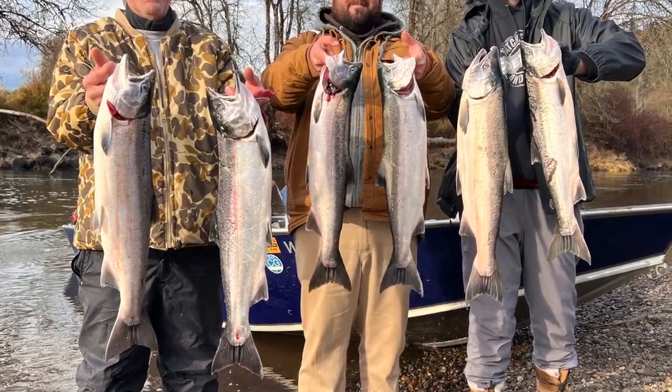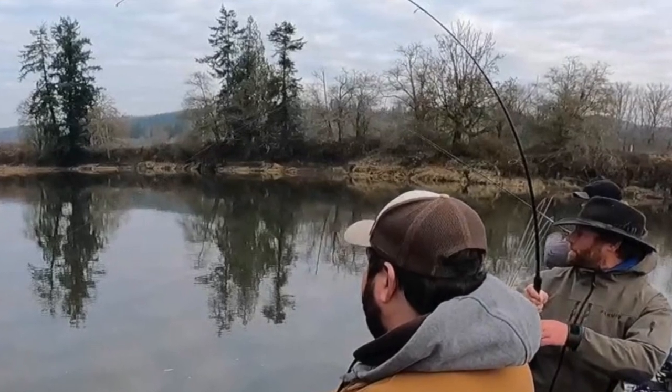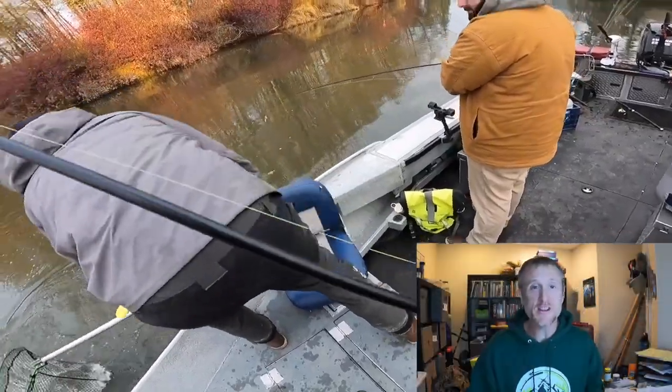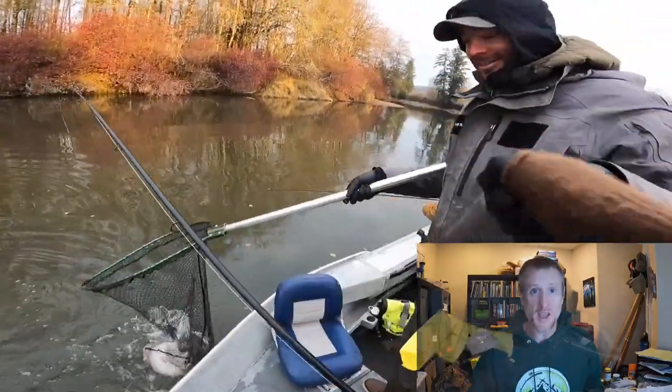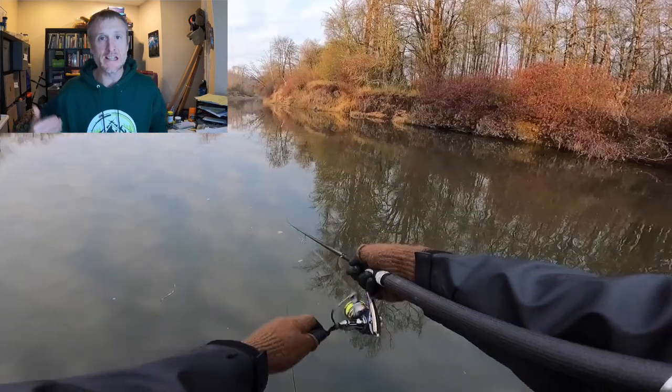We caught a lot of fish, but I'm here to explain the methodology behind how we caught the fish and how you can repeat that for your own do-it-yourself trip for coho. We're about to go into winter steelhead season, Chinook — it's all the same mindset and thinking when it comes to setting up a successful trip.